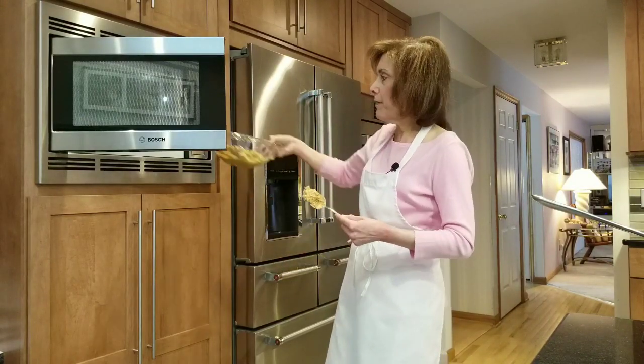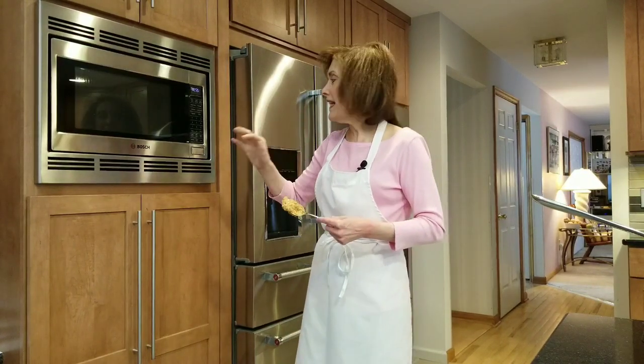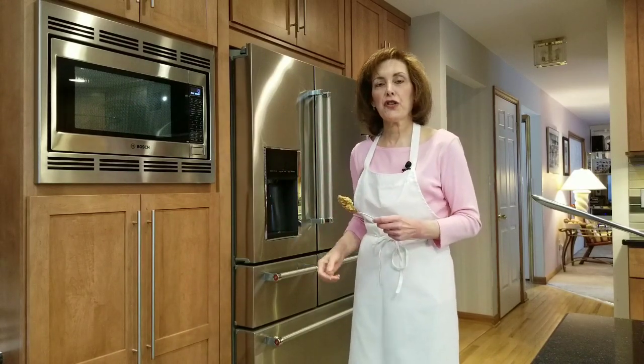While my sugar syrup is coming to 280 degrees Fahrenheit, I'm taking my peanut butter, peanut, and salt mixture and putting it in the microwave for about a minute to a minute and a half to get it nice and hot, melted, and gooey so we can actually combine the sugar syrup much more easily with the peanut butter.